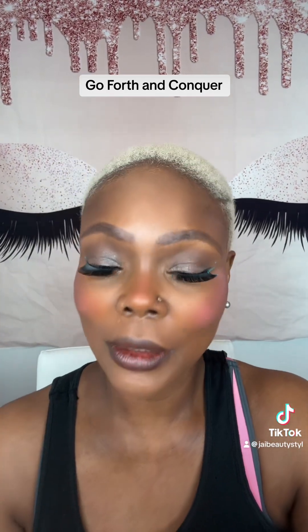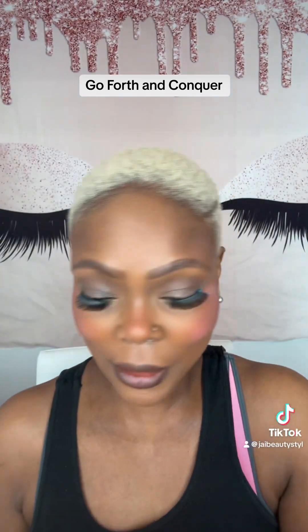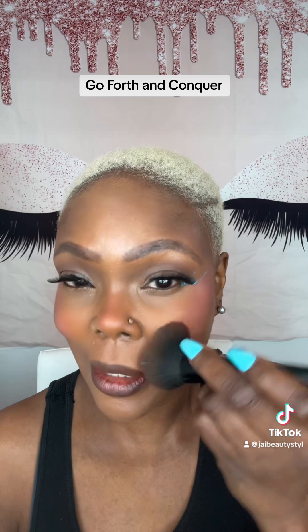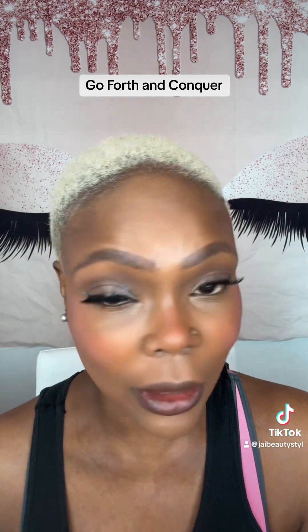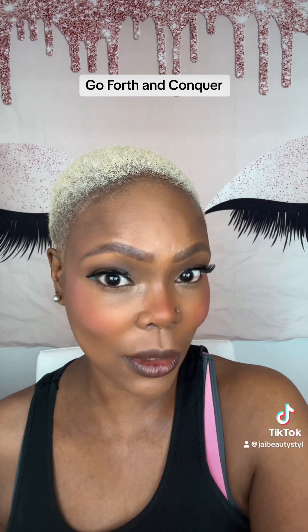Decided that we'll just keep on going. A little of the Hourglass Ambient Palette, just for a little highlight. Remember, we're not going to be late — we just arrived great. A little on the nose.